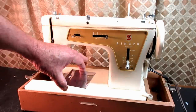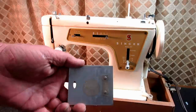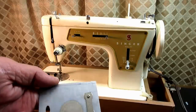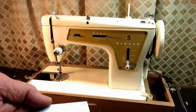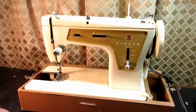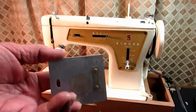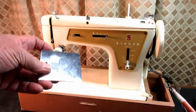One thing I found with this one is that the slide plate spring that holds it on is broken. I actually saw another one of these for sale at a yard sale that had the same thing broken. So I've got to work on that and replace it.